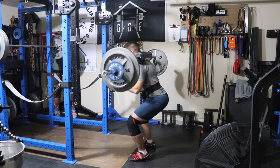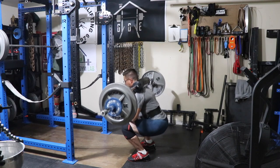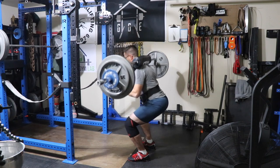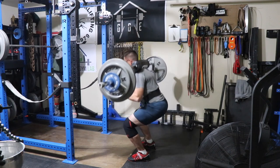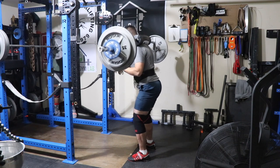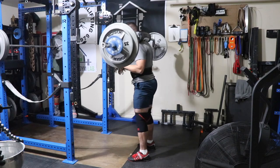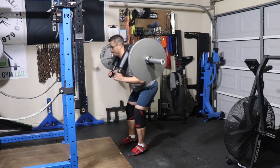Welcome back to my channel. We're looking at week 4 of 2020. Started off the week on a Tuesday with some awesome SSB squats. These are tempo squats, 303. Felt like they moved really well, still progressing up nicely.